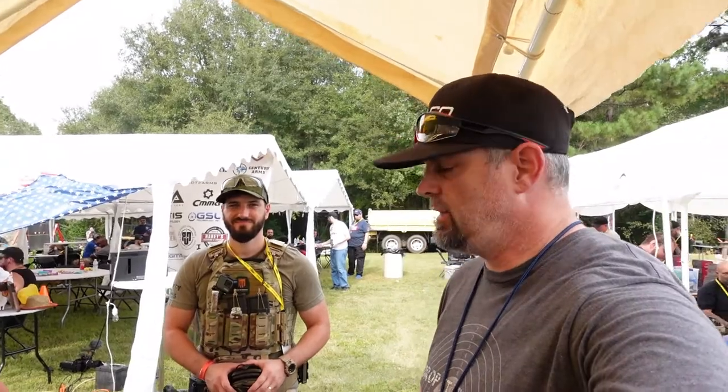Well, I appreciate it guys. I will leave a link in the description below where you guys can check this out. We are going to sign off. I appreciate you, thank you so much.